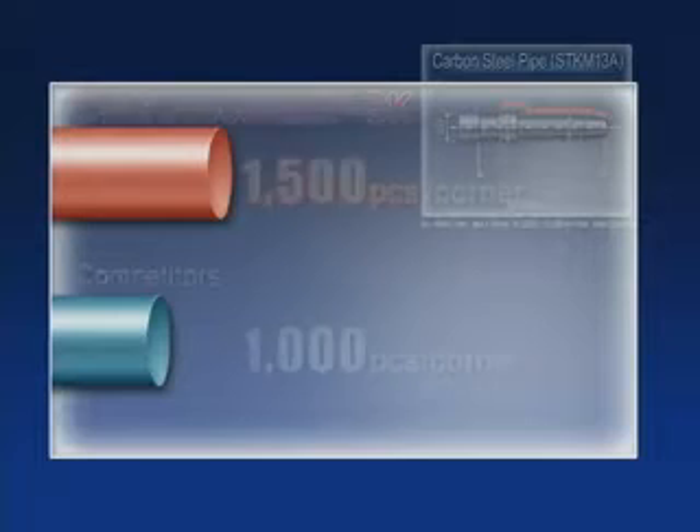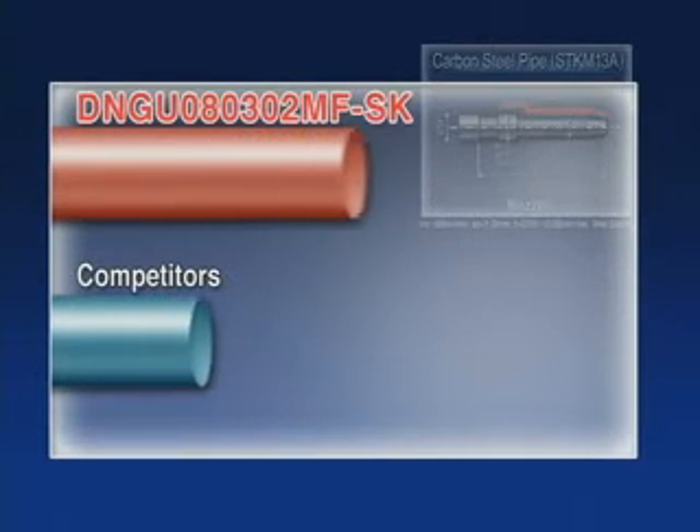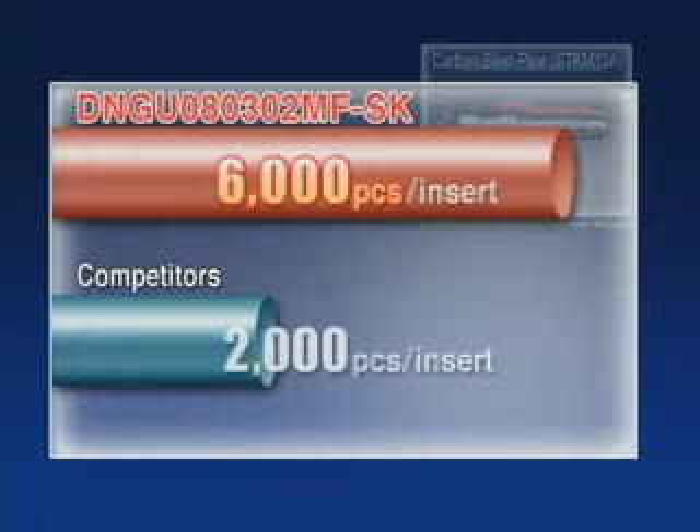In this test, the Kyocera double-sided insert shows a 50% increase in parts machined per edge, achieving up to three times better tool life per insert versus a conventional positive insert.